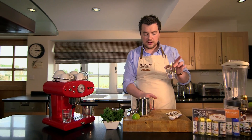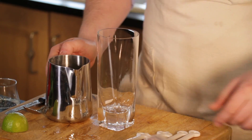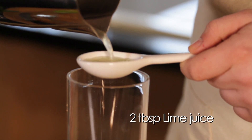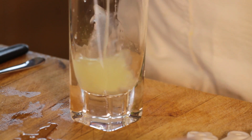The next step is to take our glass — a nice tall highball will be perfect — and then you're looking to add 25ml of freshly pressed lime juice, which is about 2 tablespoons.